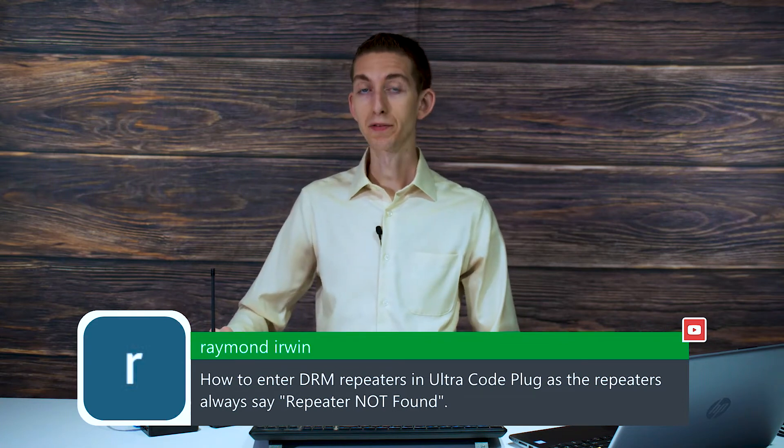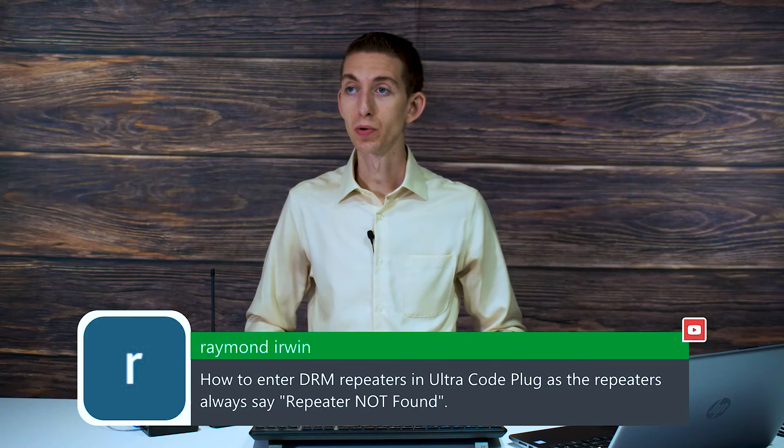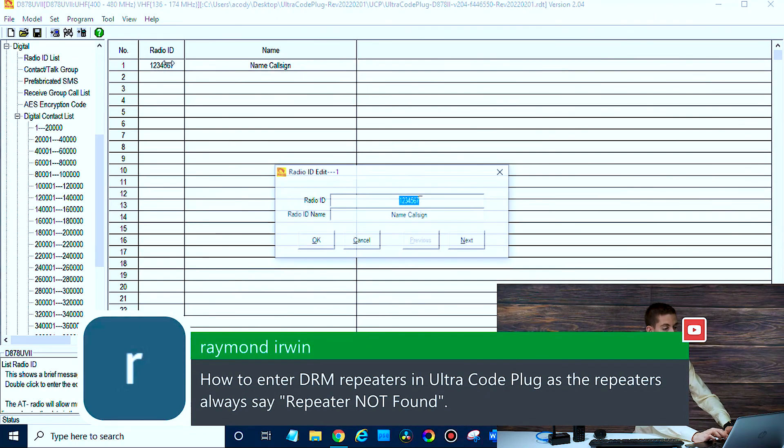Also check that you have your radio ID in your radio under the radio ID section — I'll show you where that is real quick. If you go to the digital tab and radio ID list, just make sure you actually have your radio ID in there, otherwise you'll have trouble.